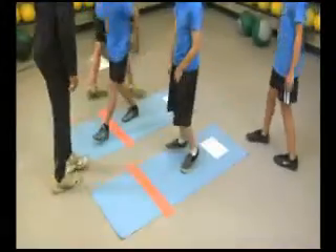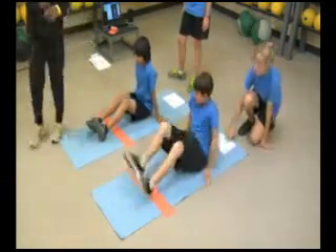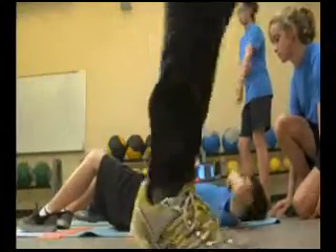Prior to the beginning of the curl up, the examiner needs to ensure that each student has a partner. One student will perform the curl up, while the partner will help the examiner watch for form breaks.